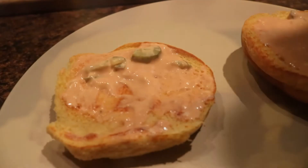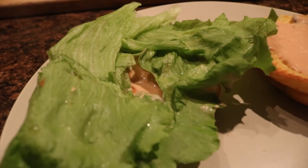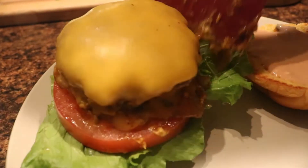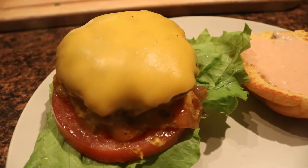For a true animal style burger, layer like so: bottom bun, sauce, lettuce, beefsteak tomato, pickles, burger, caramelized onions, burger, more sauce, and your top bun.